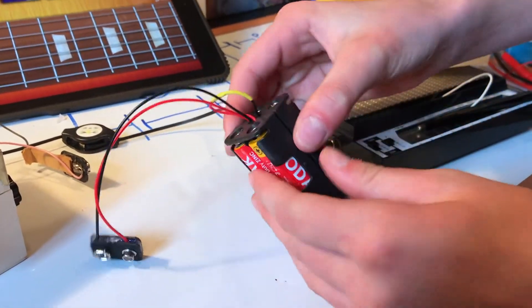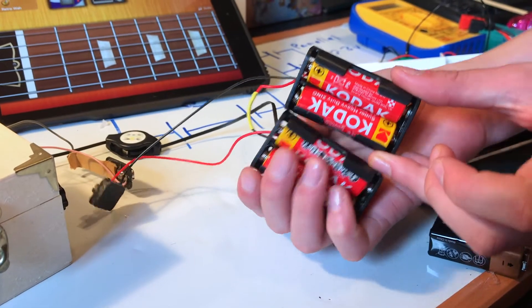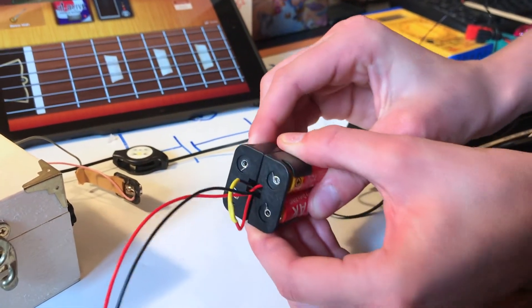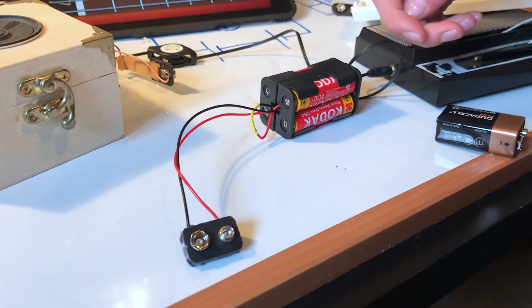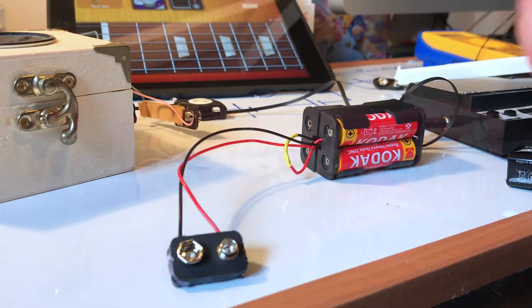So this is our finished product, and I've just blue tacked this together because I don't know what form I want it in. I might want it like that or like that, so I'll just glue gun it when I've figured out how I want this to be. I hope you guys found that useful, and if you like this video please make sure to give it a big thumbs up and subscribe to our YouTube channel. Have a good day!